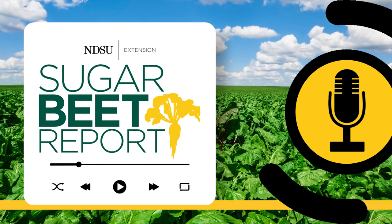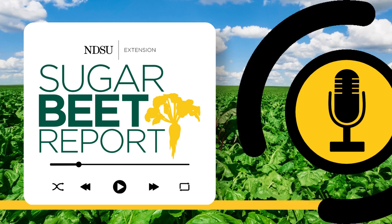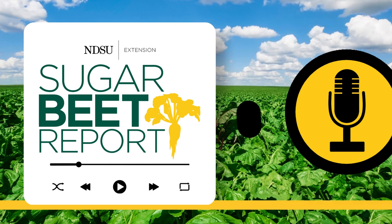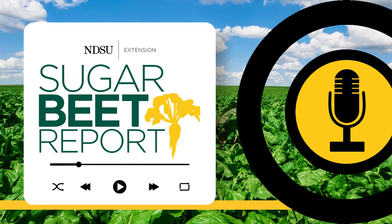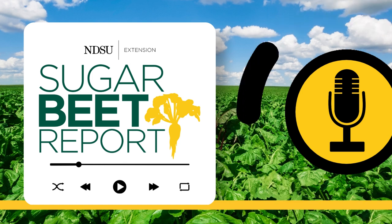This is the Sugar Beet Report, bringing you the latest information from NDSU throughout the sugar beet growing season. Today we're talking about spring tillage with Joe Hastings, agronomist for the American Crystal Sugar Cooperative. Sugar beet planting is right around the corner and you're here to talk about spring tillage. What is the goal of spring tillage?